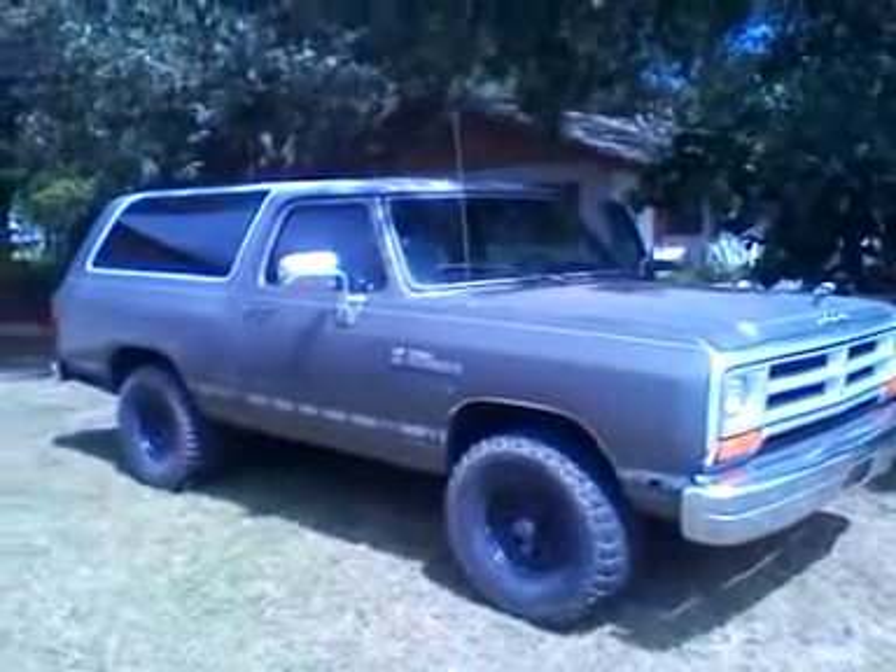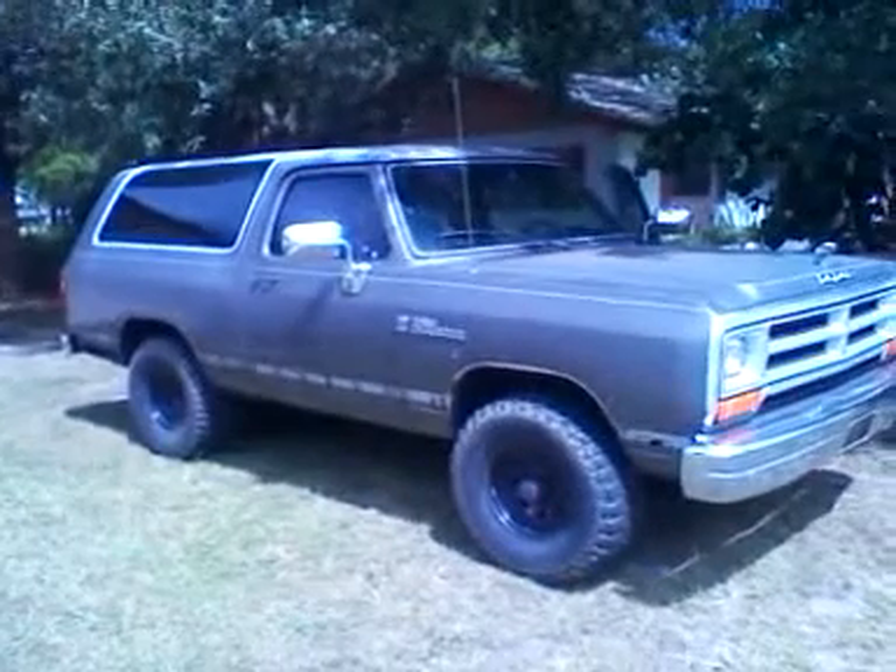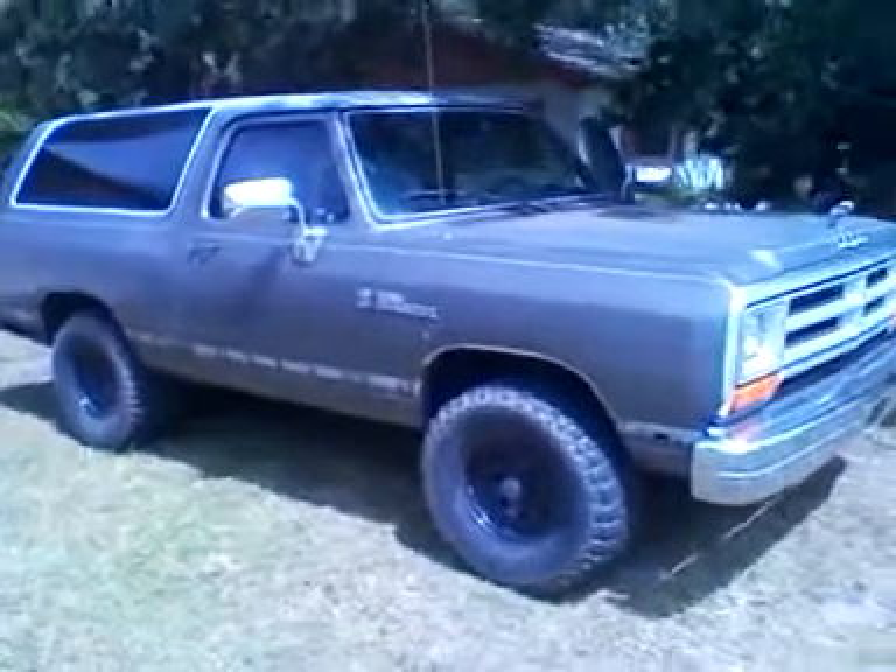Seems to have a 360. A lift. Heavy-duty springs and shocks. 37-inch Humvee mud tires.